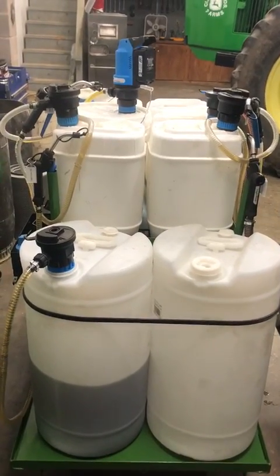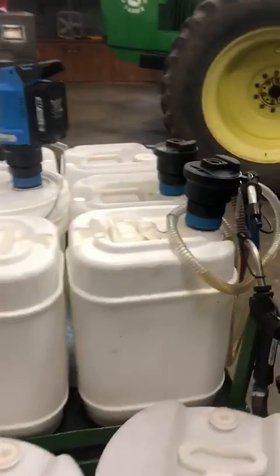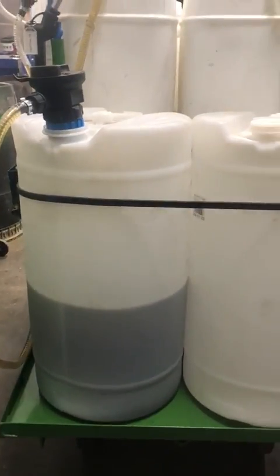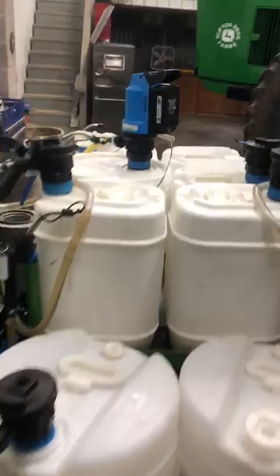Today we're going to be talking about the McNout BOP 60. Similar to the BOP 20s which fit various 5-gallon containers, the BOP 60 will fit a 16-gallon container with a 2-inch bung adapter.